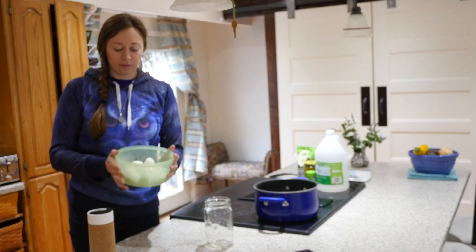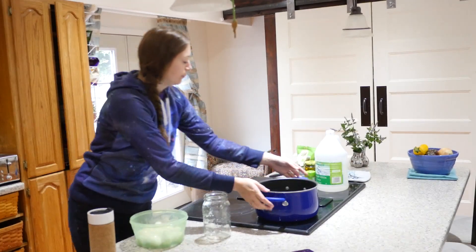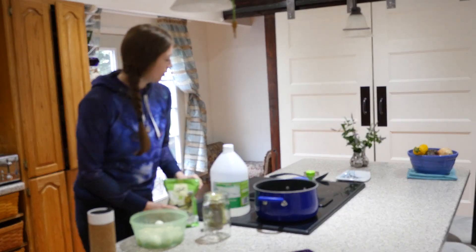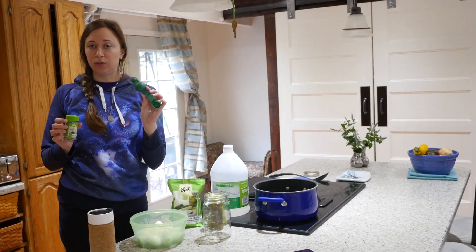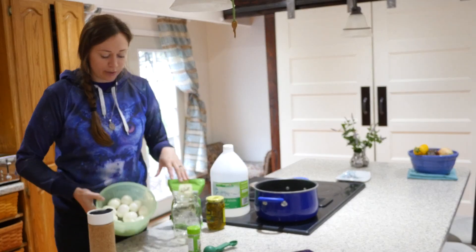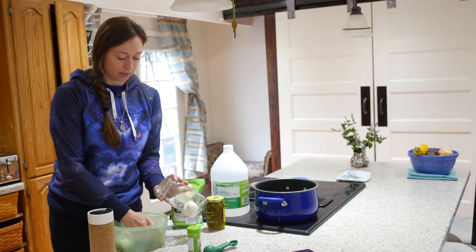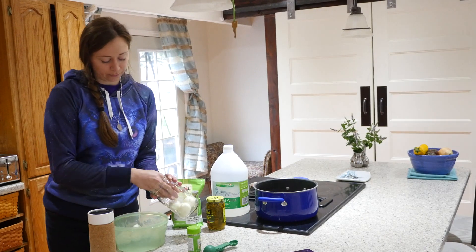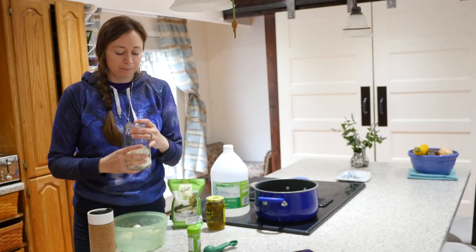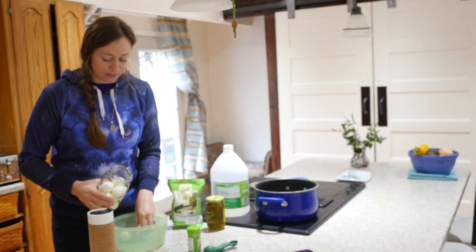I've got my container of hard boiled peeled eggs and my jar — I rinsed it out so there aren't any eggshell particles in it. I've also got my vinegar, salt, jalapeño peppers, pickling spice, and a measuring utensil. Now I'm just going to put all of the eggs into the jar one by one. Some people say you want to do a layer of eggs and then some spices, but I usually just put them all in at once and find it's just as easy to mix it together once the jar is full.